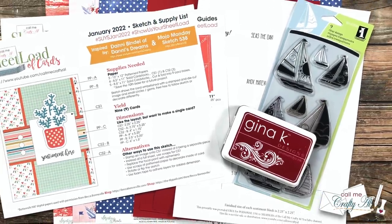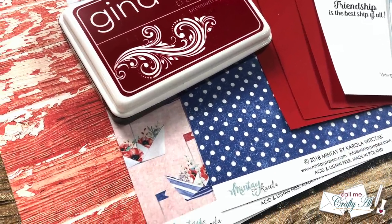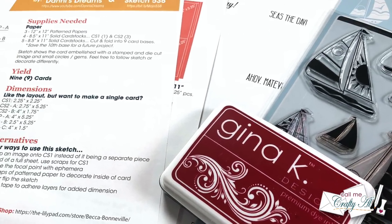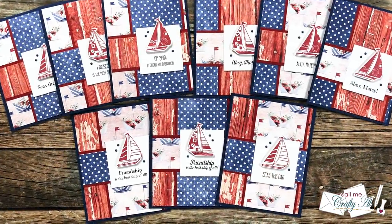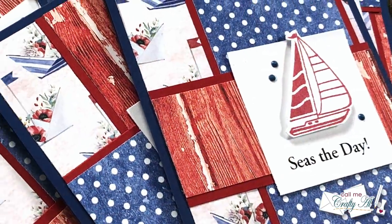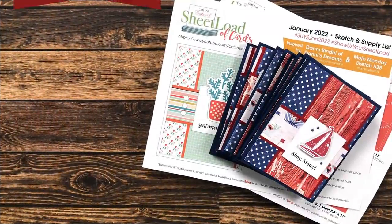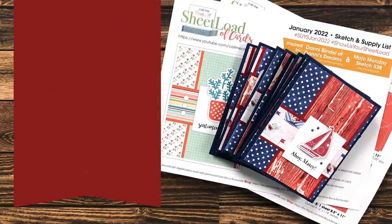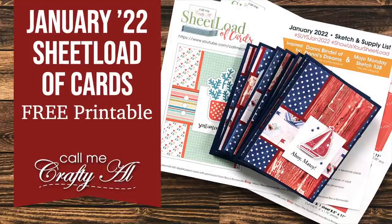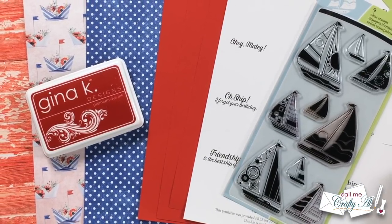Hello crafty friends! It's Alicia of the Call Me Crafty Al YouTube channel. The 1st of January not only means it's a new year, but it's time for a new Sheet Load of Cards. I hope you'll stick around to see what the new sketch looks like, see my first set, and find out how you can download the printable for free if you're a subscriber to my channel.